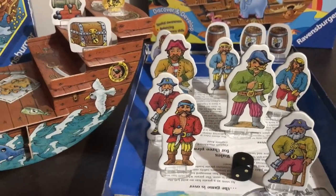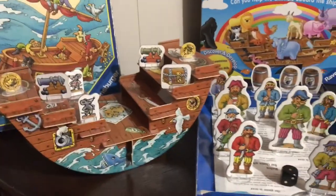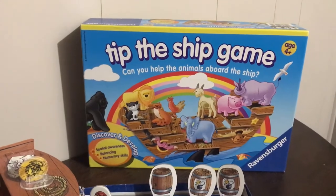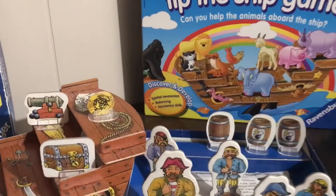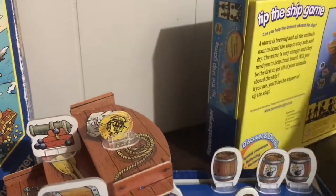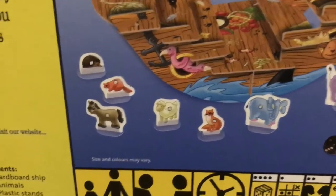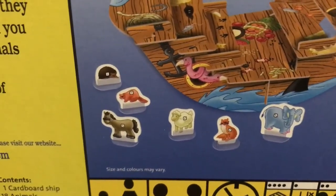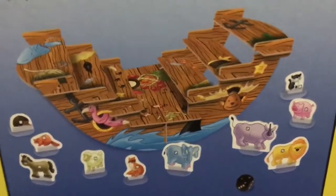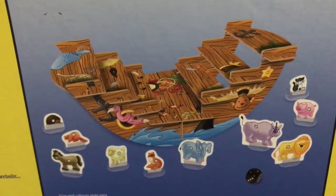There are big pirates and small pirates as well, so you can work on the word 'small.' I don't use the dice at all — it's just a fun, simple reinforcer, super light and super portable. The new version is called 'Can You Help the Animals Aboard the Ship?' It's exactly the same kind of ship but with animals and dice markers on them — like the elephant when you roll a three. I don't use the dice either. I just put the animals on one at a time and work on my speech and language targets, then they get to place something on.